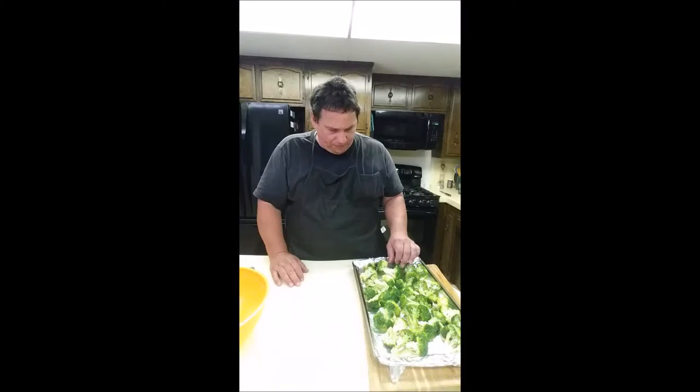Put them on a prepared cookie sheet and leave it in the oven at 375°F for about 30 to 35 minutes, until the little florets start to turn black and a fork pierces the stalk pretty tender.